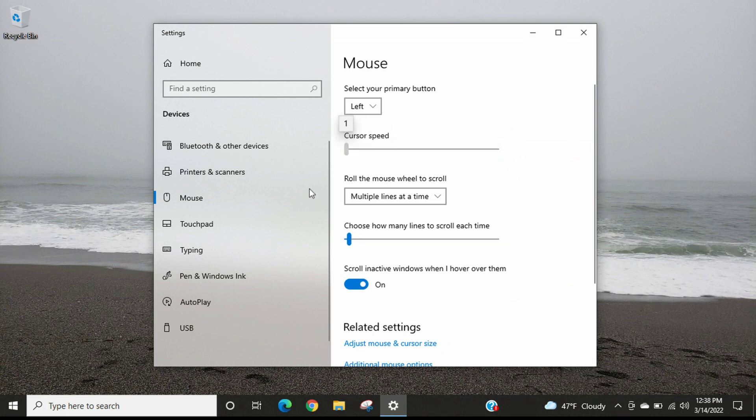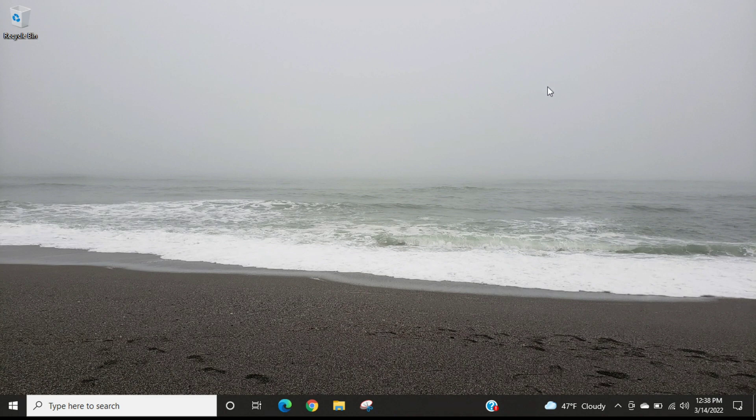It goes from 1 to 20. I think I like mine at 10, so I'm just going to leave it there — that's about the right speed for me. When you're all done, you can just close out the mouse settings by clicking the close button. That was it for this video, guys.